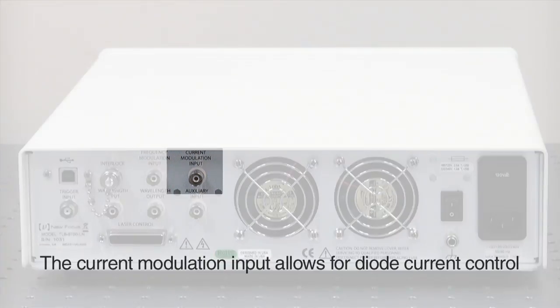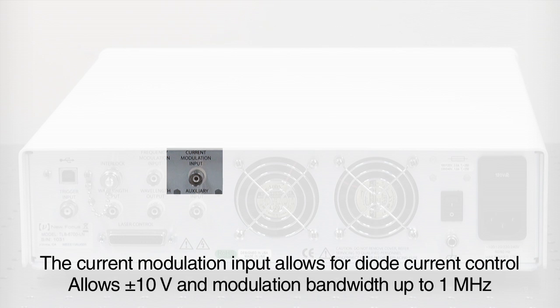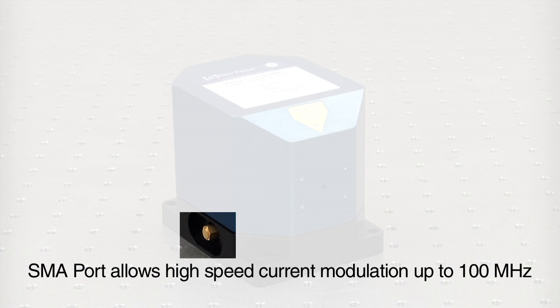Similarly, you can use the current modulation input for diode current control with modulation bandwidth up to 1 MHz. High speed current modulation up to 100 MHz is accomplished through the SMA port on the laser head, which provides current directly to the diode.